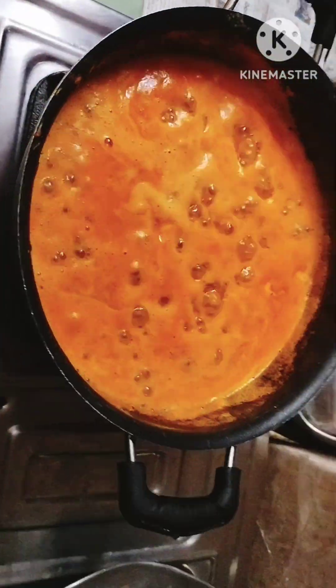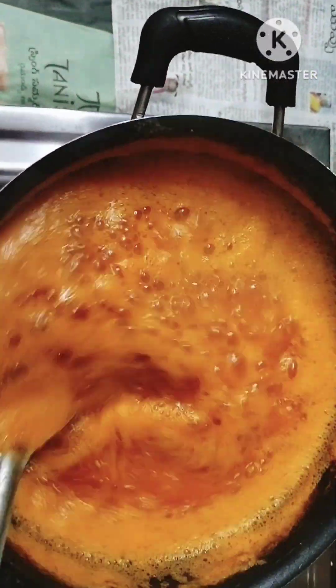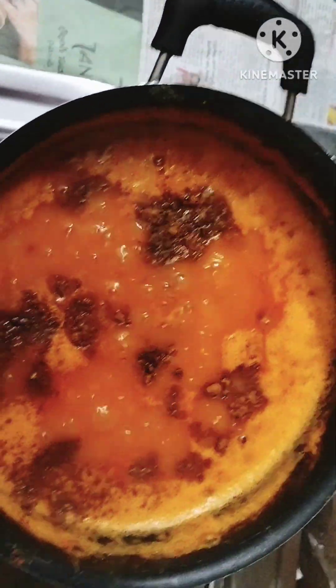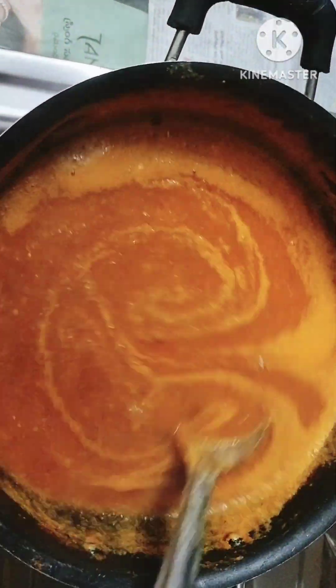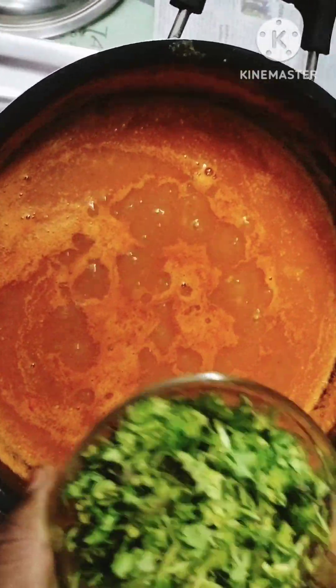I'm going to cook this in the pan. I'm going to add a little bit of spice. I'm going to add the tomato soup and cook it in the pan.